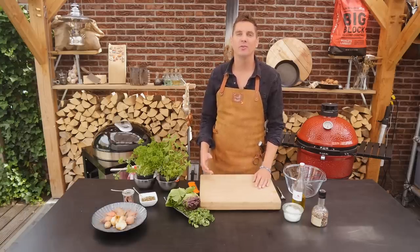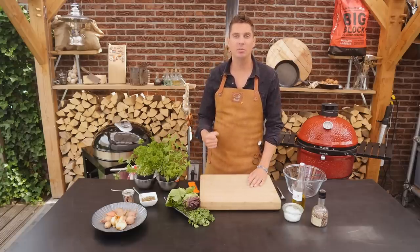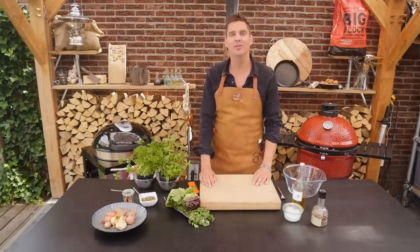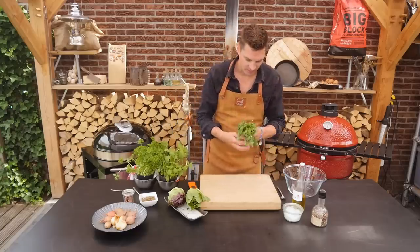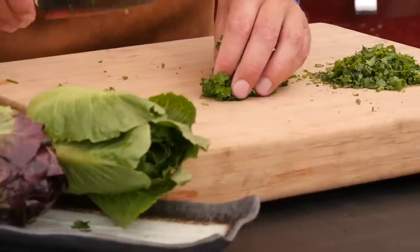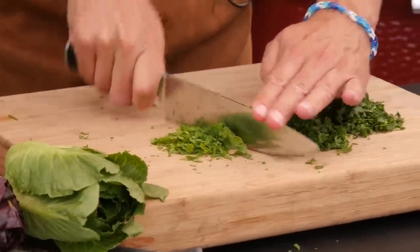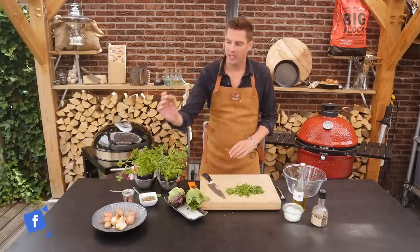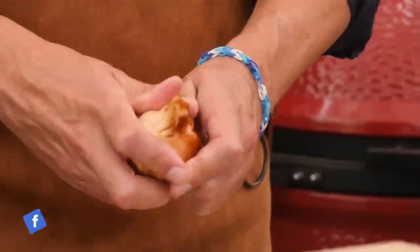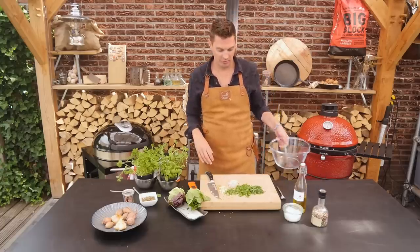While our picanha and tri-tip are roasting, we're going to work on a salsa verde. I want a really strong sauce that stands up against the beef flavor, and we're also going to grill some lettuce. I'm going to start with a little bit of cilantro — we'll just chop that up. We're also going to take some parsley; we want a bit more parsley than cilantro so we'll take double that amount. Now a few leaves of mint — we definitely don't want too much mint. We want to add a shallot, chopped really fine, and then some smoked garlic — I'm only going to use four cloves.